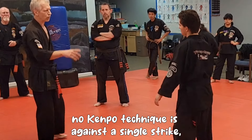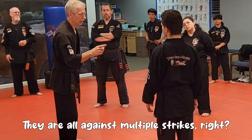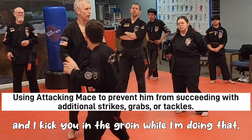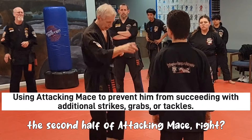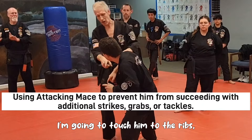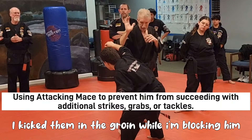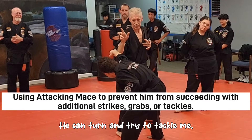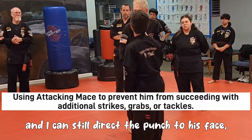I've noticed many times that no Kenpo technique is against a single strike - they're all against multiple strikes. If you throw that punch again and I happen to be on the outside and I kick you in the groin while I'm doing that, which is actually the second half of attacking me. So as he comes in, I'm going to kick him, grab, and punch him to the ribs because it's hard for him to punch with that other arm. The main reason why it's hard is because I kicked him in the groin while I'm blocking him, so he's a little lower.